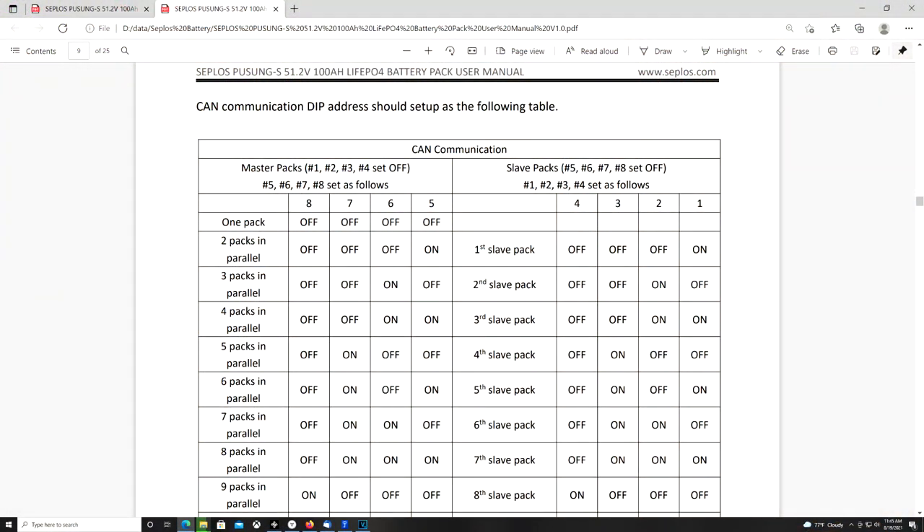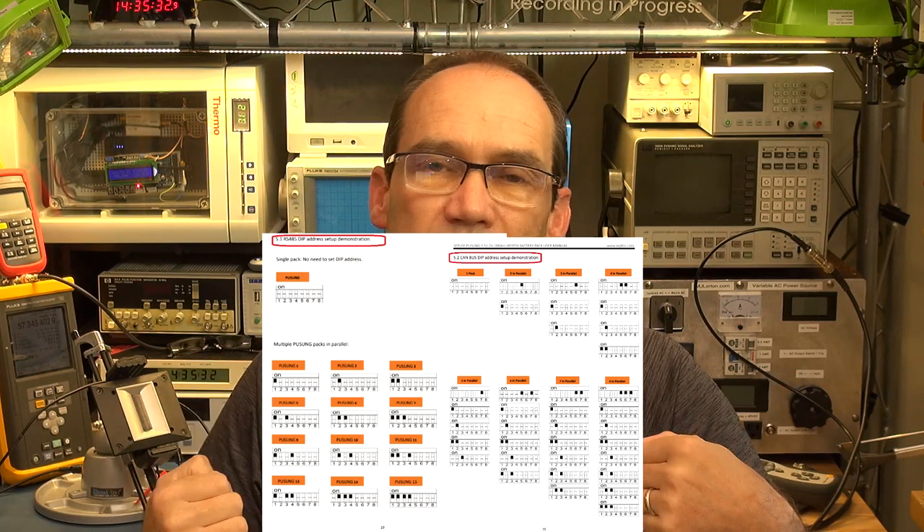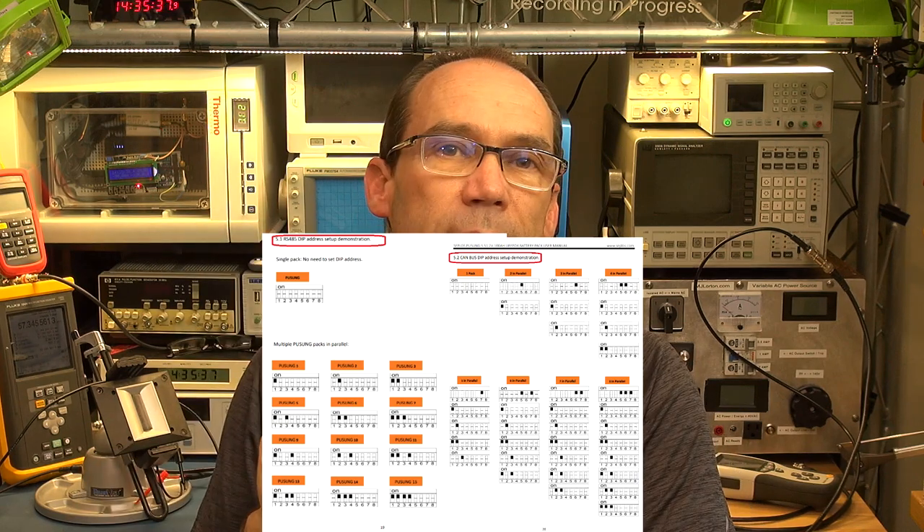The DIP switches use a binary addressing system: positions one to four give each pack an address, and positions five to eight tell the master pack how many slaves it has. The manual can be confusing — the first manual I had had a typo repeating 'one to four, one to four' when it should have been 'one to four and five to eight.' Also, the manual lists the DIP switches in reverse order (eight to one) whereas the physical switch reads one to eight. They also don't explain the CAN bus versus RS485 addressing difference — the appendix is the best place to look.